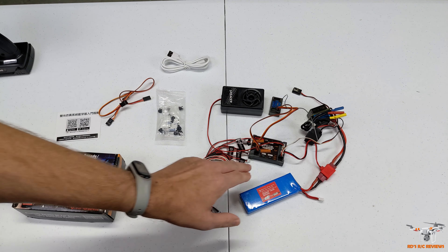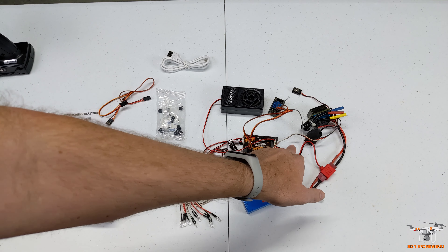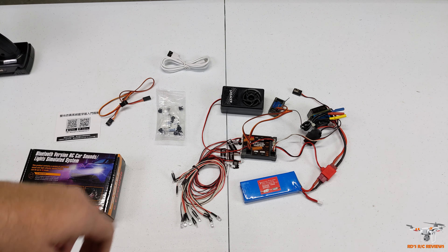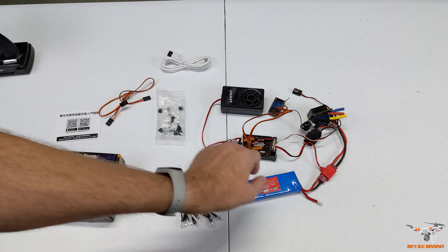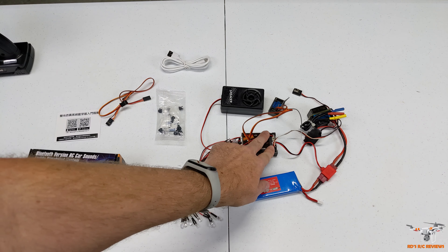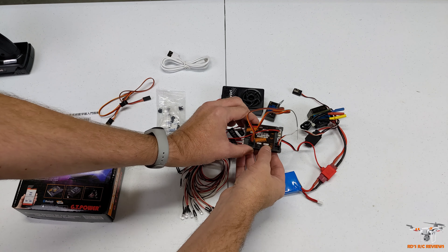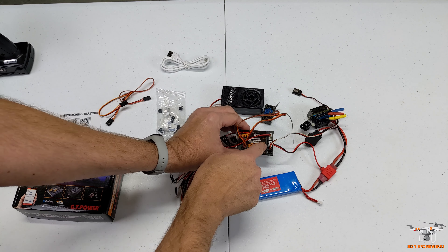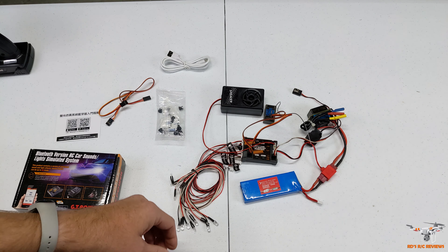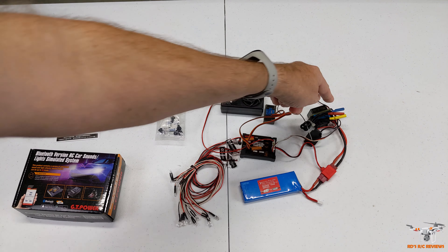You get a power cable with a Dean's plug to splice in power for the speaker. The actual control box doesn't power up until you have a servo wire plugged in - it runs off 5 volts from your servo. I've got a 2S LiPo battery here; you can go up to 3S or 4S. The top plug connects the steering servo, and below that is the ESC connection for throttle.